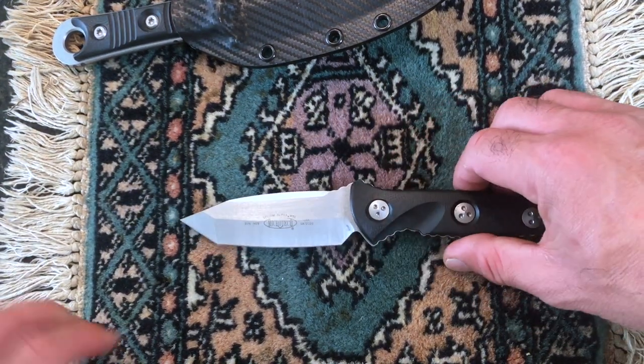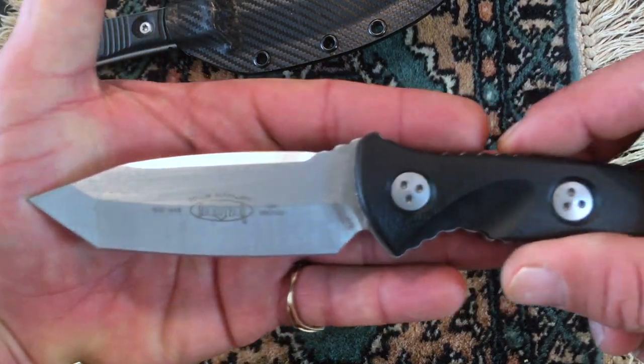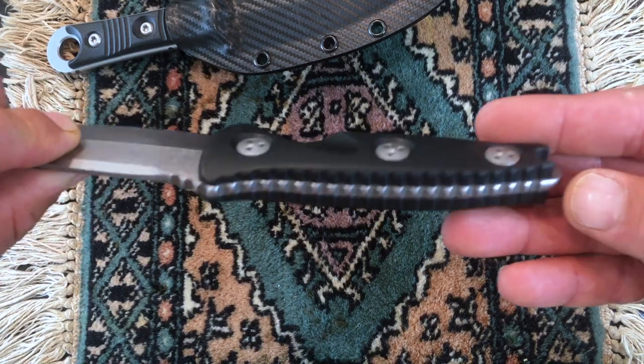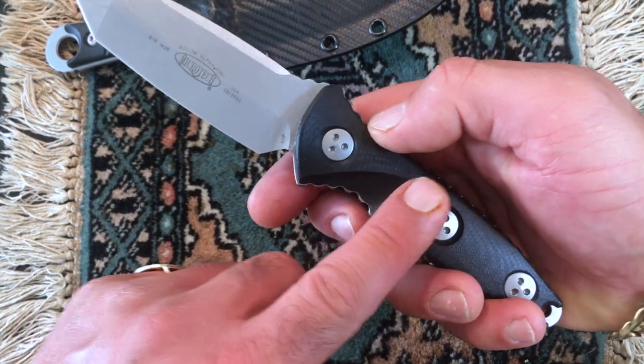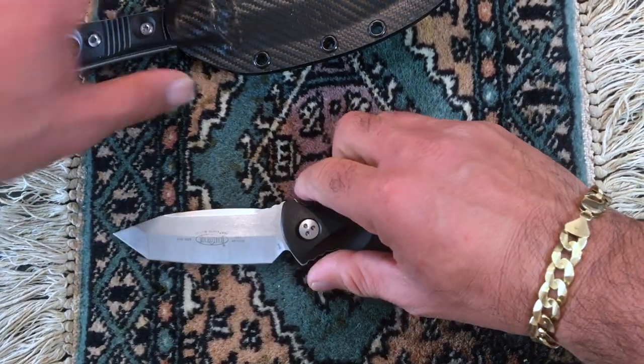This one, the Socom, is stonewashed. It really has a cool handle grip and one thing to notice is that if you get the Socom for the first while, these little parts will dig into your hand. So just be heads up about it.